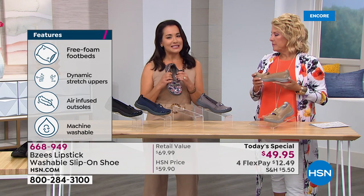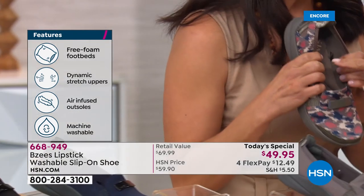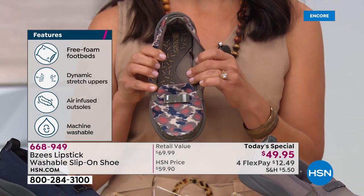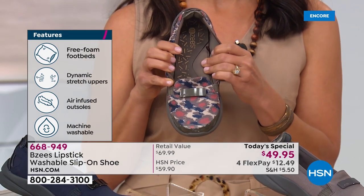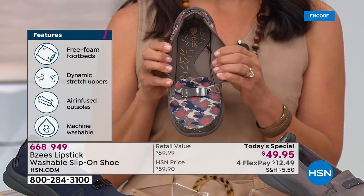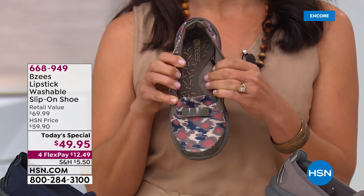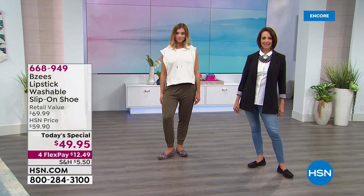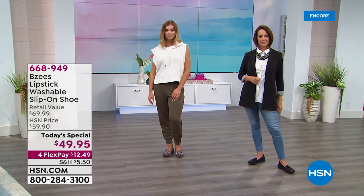Then we have this amazing memory foam arch support. Your head deserves to sleep on a pillow — well, your arch deserves this memory foam arch support because you're stepping all day long. It's the center part of your foot that's taking all of that beating where you're getting the most complete stress. And everybody's arch is like a fingerprint — everybody's different — and this is going to contour to your foot completely.